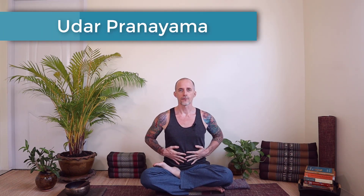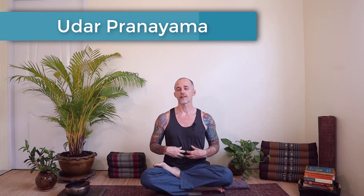Udara Pranayama: abdominal breath. Abdominal breathing involves stimulation of the Manipura Chakra. This breath helps to improve digestion and helps to overcome fear. The Manipura Chakra is related to our gut instincts, our determination, and our inner drive.